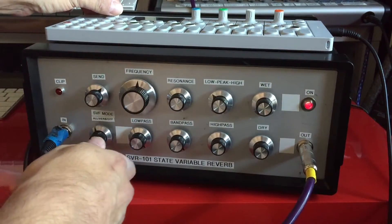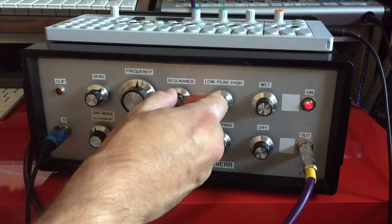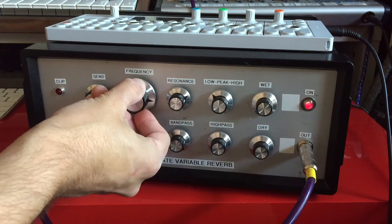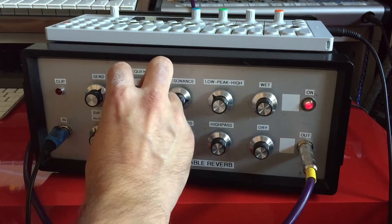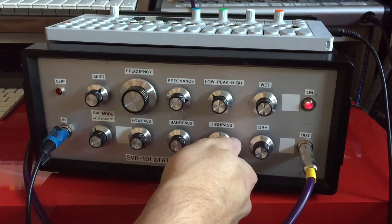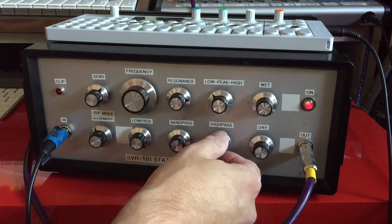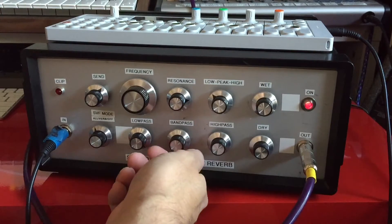Let's turn this back to all mode. You can hear with all of the bands up, you can get an interesting kind of response here. Really just on its own as a filter, it's a pretty cool effect.